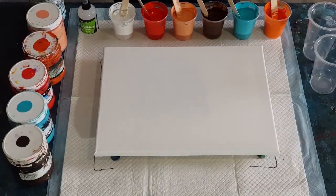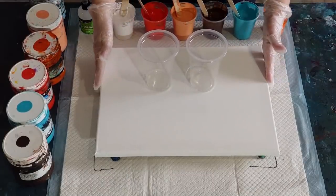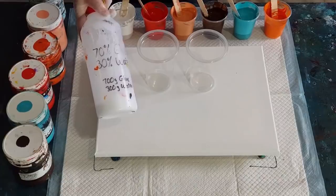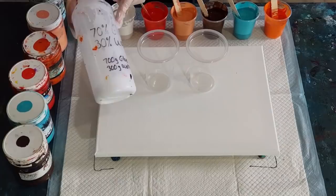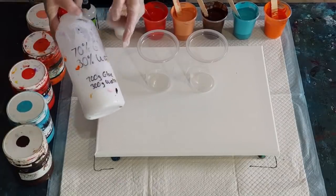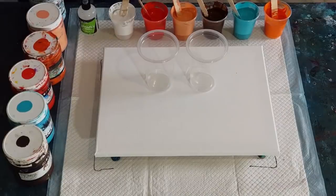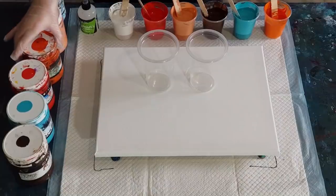I'm going to do my two flip cup pour because this is a 30 centimeter by 40 centimeter canvas — 12 by 16 inch — going with the same pouring medium I've used recently, love it. It's 70% glue, 30% water, and I've just mixed up 700 grams of glue with 300 grams of water in my jug. You can do seven ounces to three ounces, 700 mils to 300 mils — whatever you want, as long as it's those ratios.